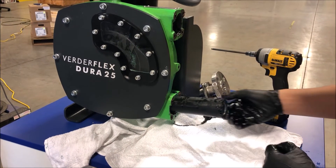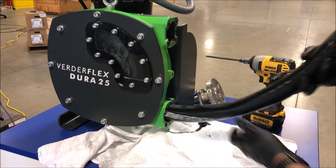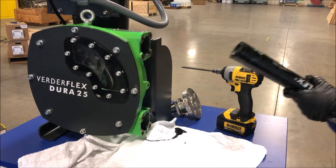If cleaning is required, remove the front cover and clean the pump internals.